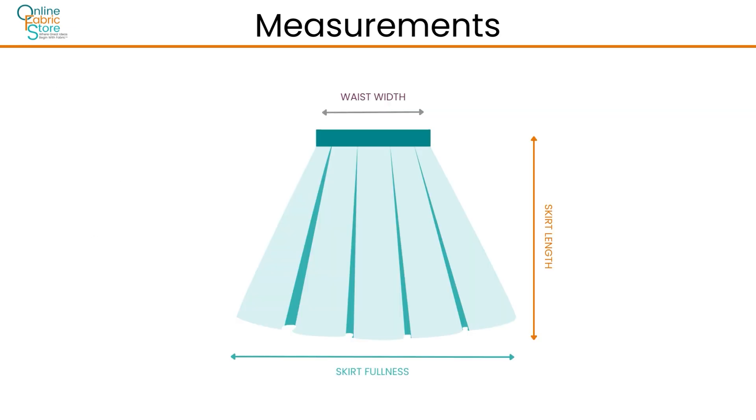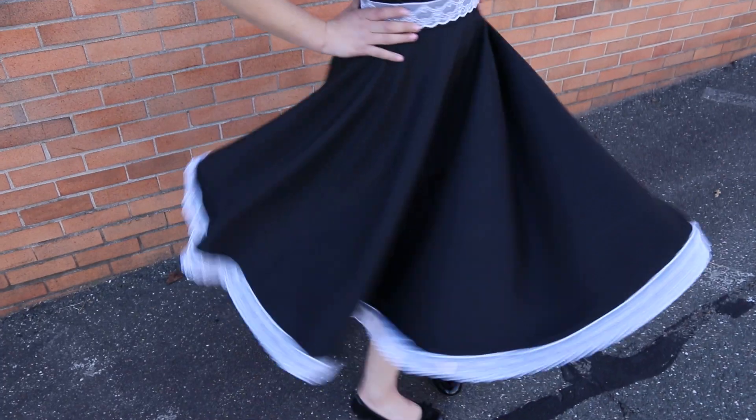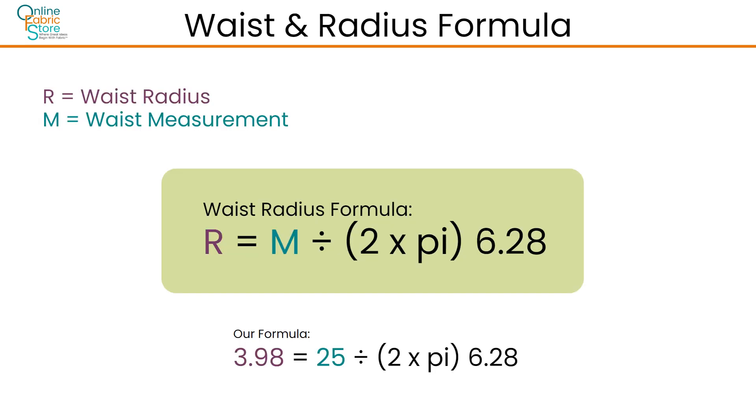Let's start with measurements. In order to find the yardage you need, you'll need to measure your waist and determine your desired skirt length and fullness. In today's tutorial, we will be making a 360 degree full circle skirt. To get your waist measurement, wrap a tape measure around your natural waistline. To calculate the waist radius for your skirt pattern, divide your waist measurement by 2 times pi, which is 6.28. Our waist measurement was 25 inches. We divided 25 by 6.28 and got 3.98. We will round up to an even 4 for our waist radius.